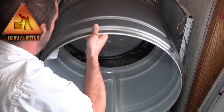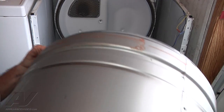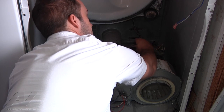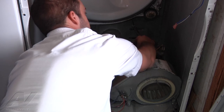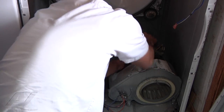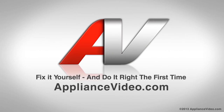You can pull the drum right out. What we got — you got your rear rollers here; they're spinning just fine. The problem is the idler pulley. You can see how it's flopping around really freely — that's the way it's rolling. It actually is worn down into the shaft itself also. So the idler pulley and the arm would have to be replaced on here. Thank you for watching another quality video from ApplianceVideo.com.